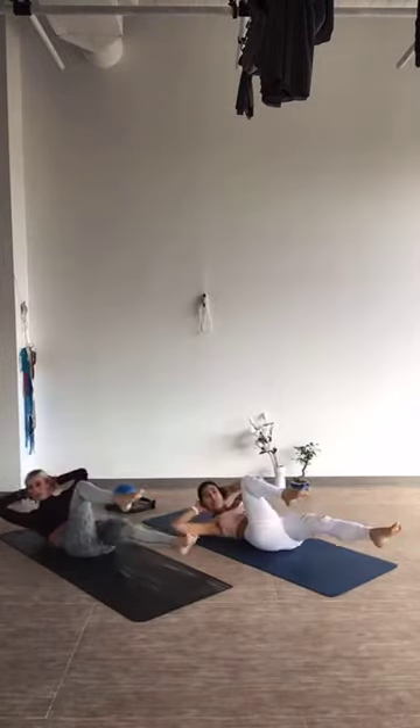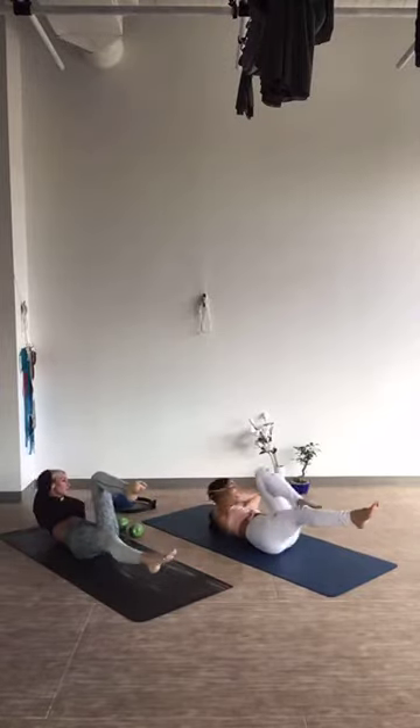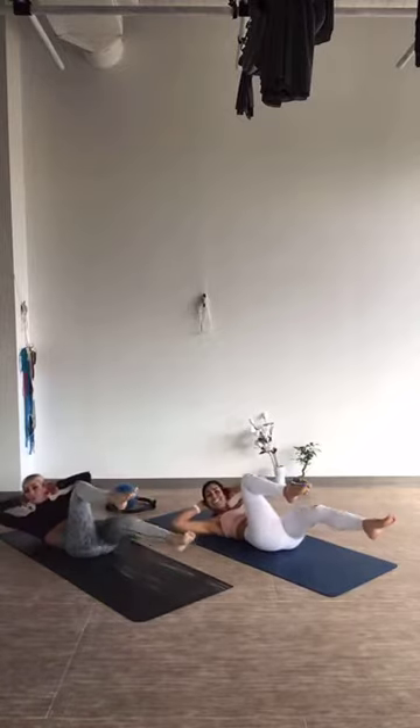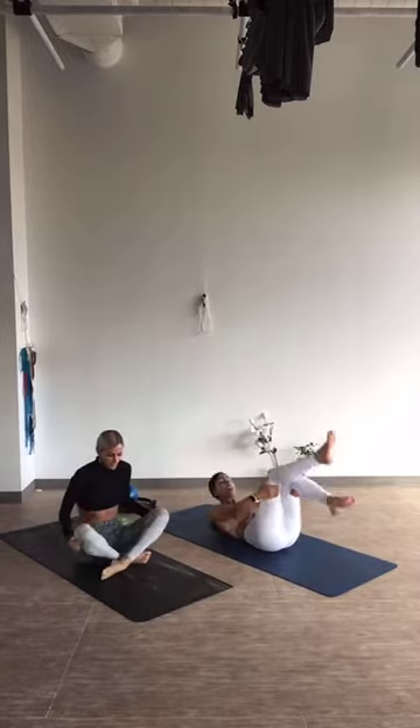Make sure you're breathing. 10, 9, 8, 7, 6, 5, 4, 3, 2, and 1. Tuck the knees in and rock and roll yourselves up.